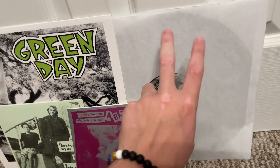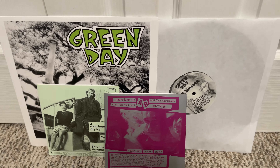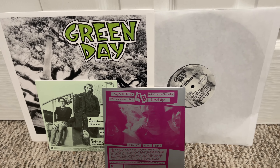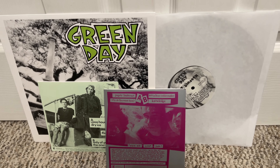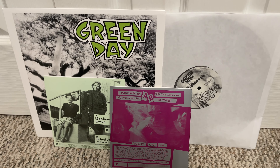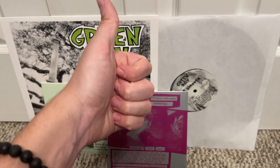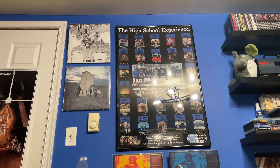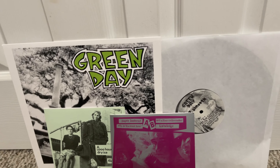And here is the actual record for 39 Smooth. Side A: At the Library, Don't Leave Me, I Was There, Disappearing Boy, Green Day. Side B: Going to Pasalacqua, 16, Road to Acceptance, Arrest, and The Judge's Daughter. All great classic Green Day songs. Even though 39 Smooth is probably their worst album from a production standpoint — obviously because it was their debut — it might actually be my favorite out of their whole output. And it's on some beautiful silver vinyl.